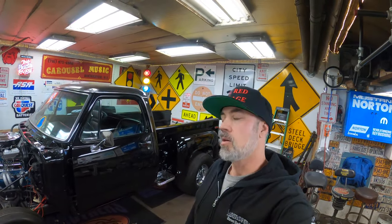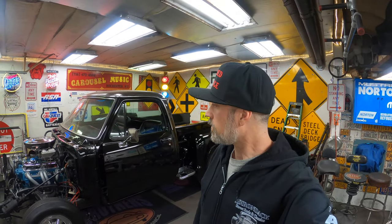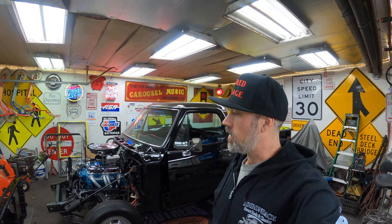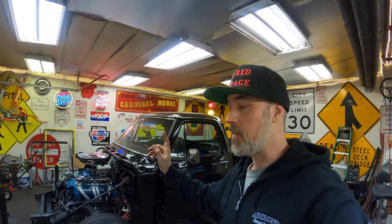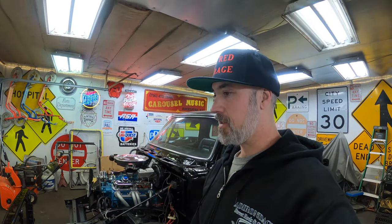What's up guys, welcome back to Little Red Garage. Continuing working on the 1978 Dodge Warlock — today we're going to be installing a new core support and a new radiator. I want to be able to have coolant in this engine when we start it for the first time, so I figure this is the next step.